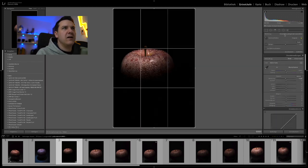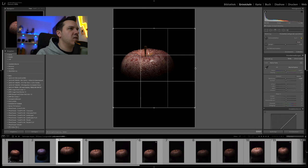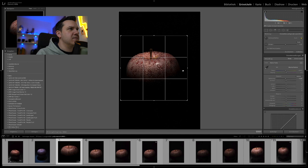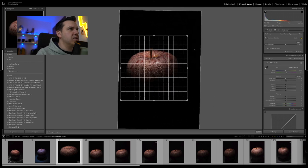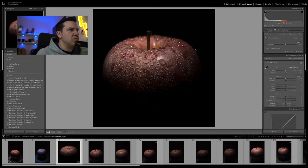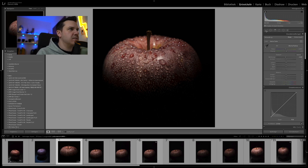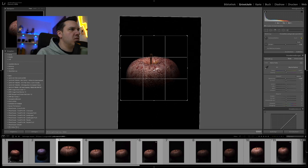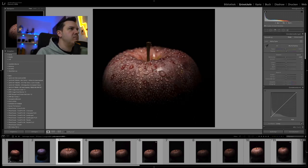Anschließend bringe ich es in ein anderes Format. Das Ganze soll auf Instagram landen, daher nehme ich ein Format von 1 zu 1. Ich croppe die Seite ein bisschen ran und setze den Apfel ungefähr in das Verhältnis 2/3 zu 1/3, sodass es hier unten in der Dunkelheit verschwindet und relativ mittig sitzt. Das Ganze noch ein bisschen gerade ausgerichtet und einmal mit OK bestätigt – so gefällt mir das Ganze schon ganz gut.